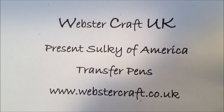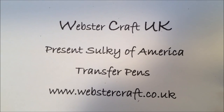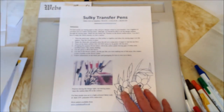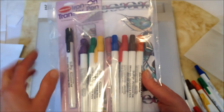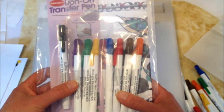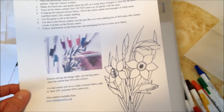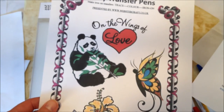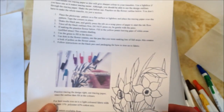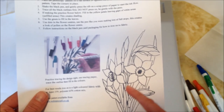Welcome to WebsterCraft's workshop. Today we're going to demonstrate the Sulky of America transfer pens. In your pack, you'll get a pack like this one from WebsterCraft with eight pens. The black is mainly used for outlines and the colours you'll use to fill in. You'll also get an instruction sheet and some free patterns consisting of flowers and animals, plus a practice pattern to practice your designs.